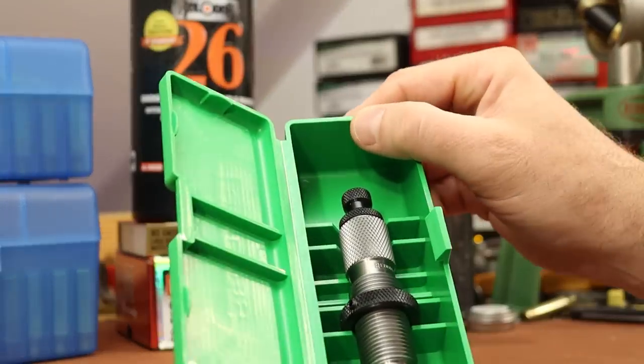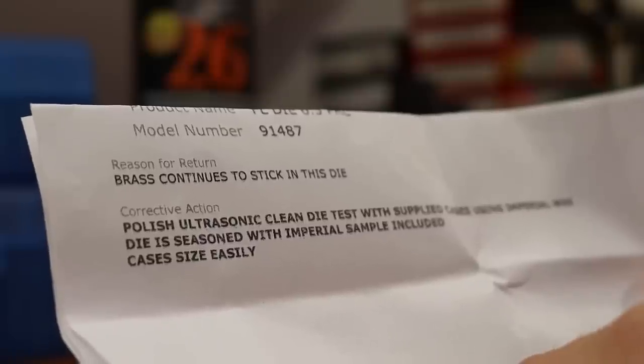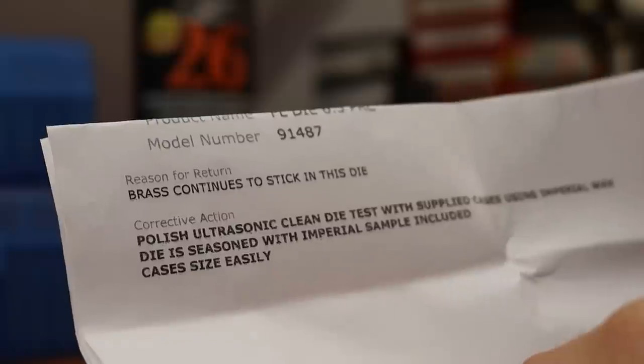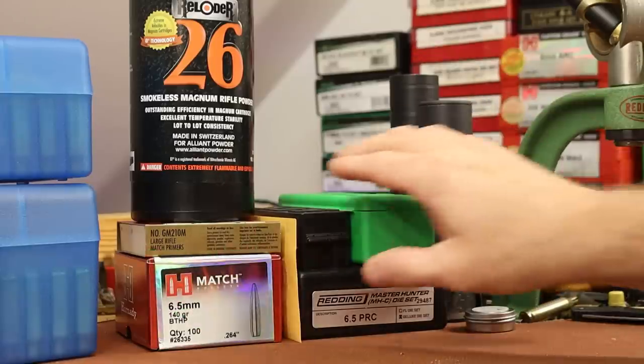So what did they do to the die? The corrective action was: polish and ultrasonic clean the die, test with supplied cases using Imperial Wax. The die is seasoned with the Imperial sample included, and cases sized easily. We'll grab the borescope in just a minute and have a look at their polish job.